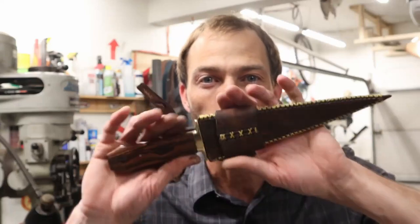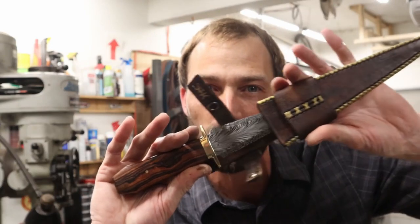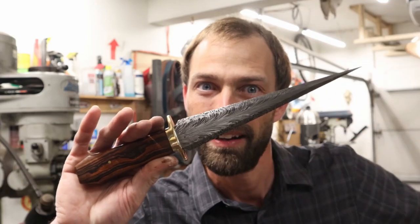Hey guys, thanks for coming back. Tonight we're gonna build a feather pattern Arkansas toothpick. Let's get started.